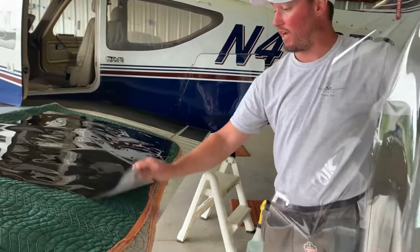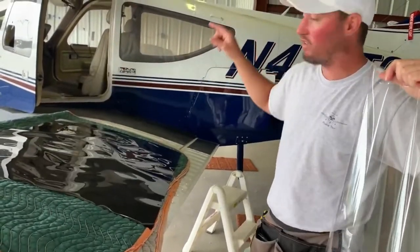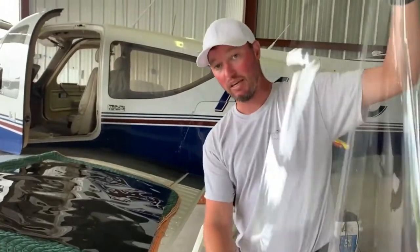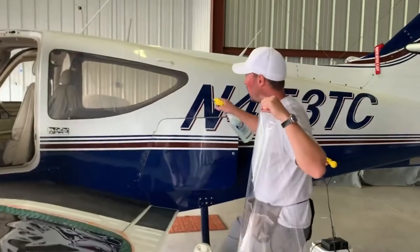I used to not have the cap sheet and I'd have to stick the tint on the window and try to use my finger to estimate where it was — we could never get a perfect fit. Now I can get a perfect trace, modify it, and it's always a perfect fit.